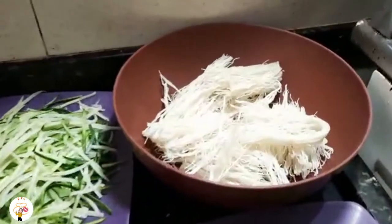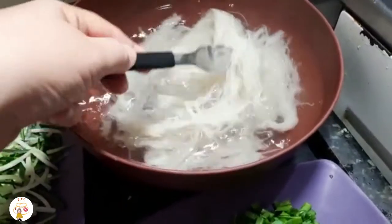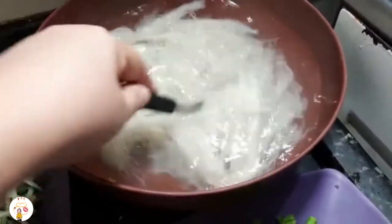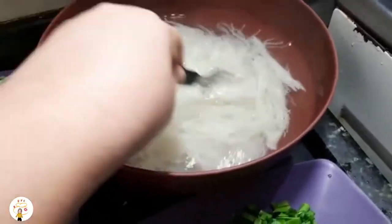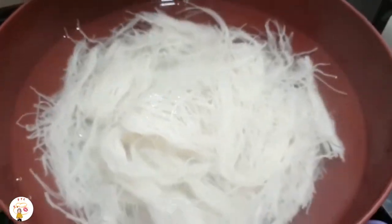Então bora pra receita — eu vou hidratar o bifum e já volto com vocês. Aqui já coloquei água fervente nele. Você dá uma mexidinha, eu dei uma quebradinha também. É só deixar aqui, de vez em quando vem dar uma mexidinha até ele hidratar e ficar macio. Não tem segredo — só fazer isso e vai ficar top.